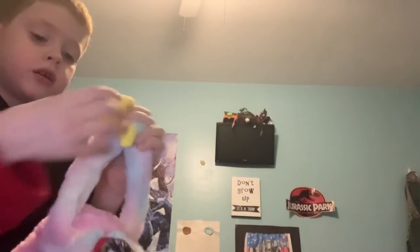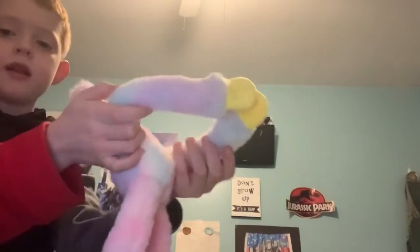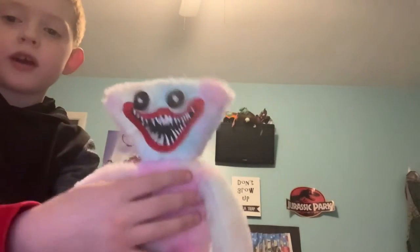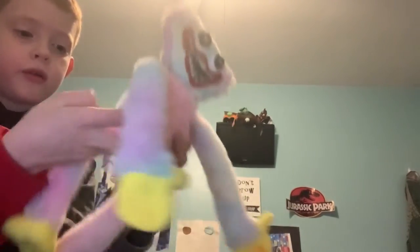It doesn't have eyelashes, but whatever. This is the green Huggy from Chapter 2 and Chapter 3. She's pretty cool — she does have velcro hands, and they hold together like this. She's just multi-colored, which is kind of always the same on the Huggies just a different color. This one's multi-colored which I really think is a cool color for it.